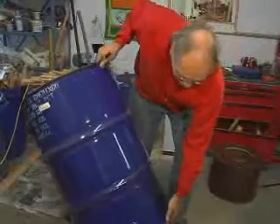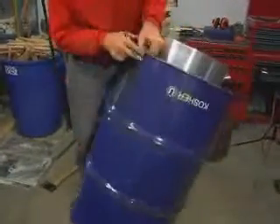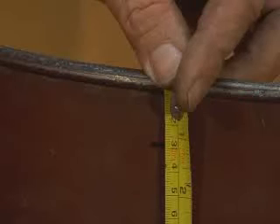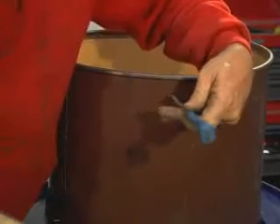Remove the skirt assembly and flip the main barrel and pot upright. Make three equidistant holes around the outside of the barrel at the previously determined height. Make three corresponding equidistant holes three centimeters below the rim of the skirt assembly.